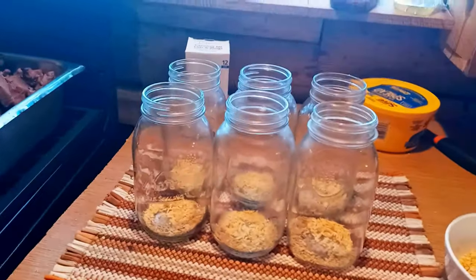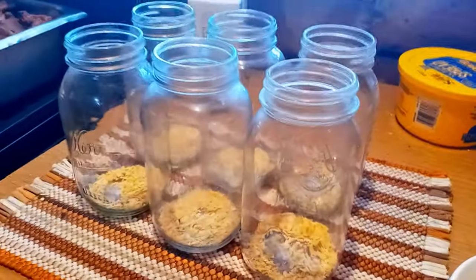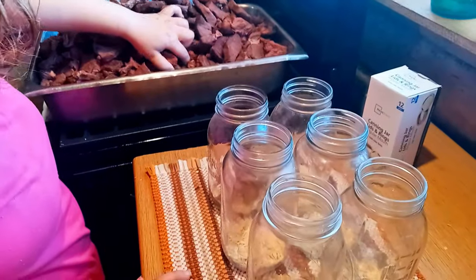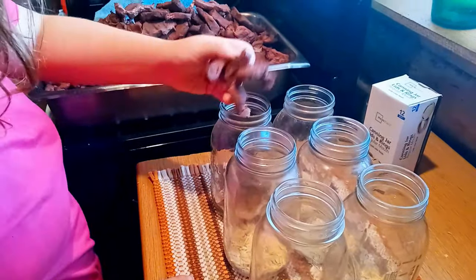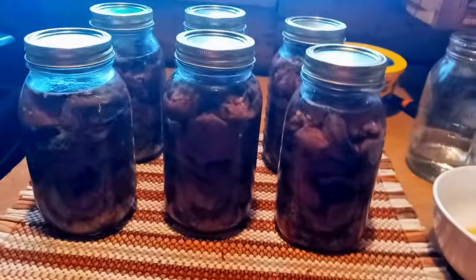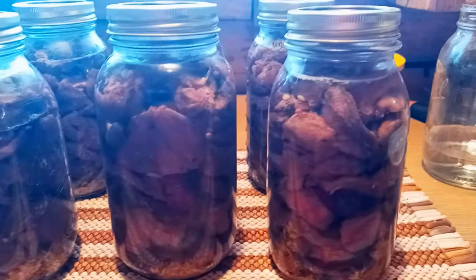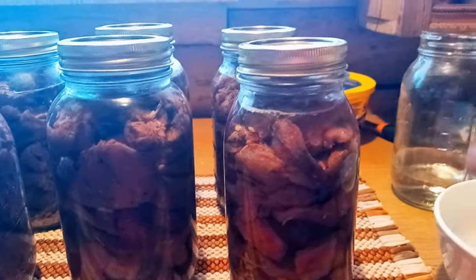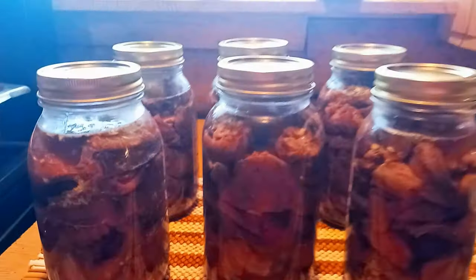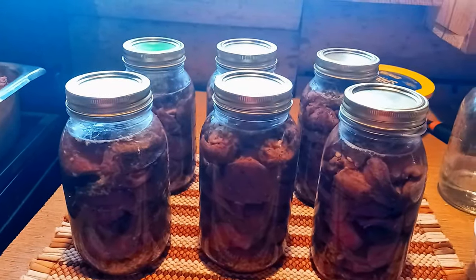We're going to pack it into the jars. I've already put the hydrated onions in the jars. Courtney's hard at work. So after you pack your meat in the jars and get all the air bubbles out, fill your jars up with your bone broth — leave about a one inch head space on each of them. Make sure you boil and sterilize your lids and jars.